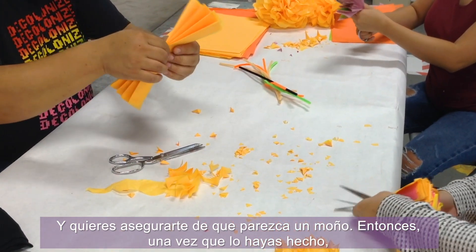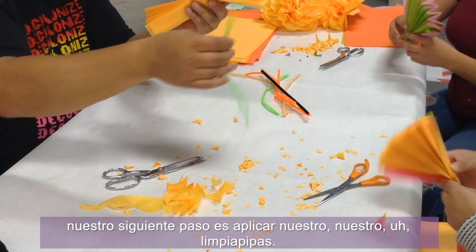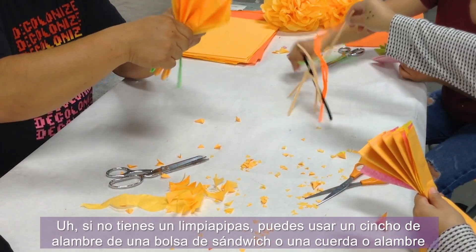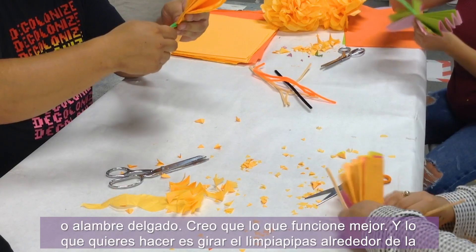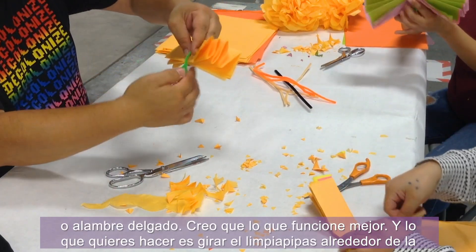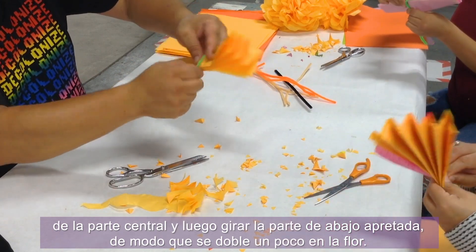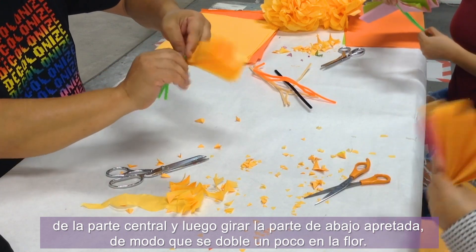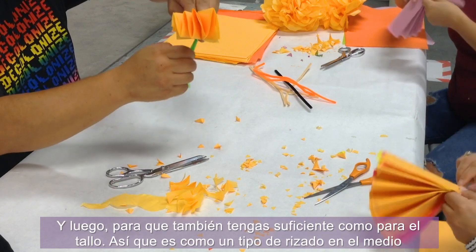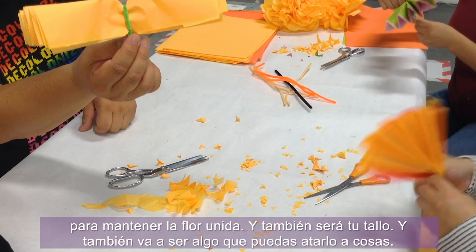Once you have that done, the next step is to apply our pipe cleaner. If you don't have a pipe cleaner, you can use a twisty tie from a sandwich bag, a string, or thin wire — whatever works best. You want to twist the pipe cleaner around the middle part and then twist the bottom tight so that it crimps down a little bit on the flower.